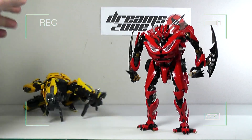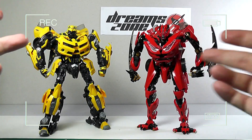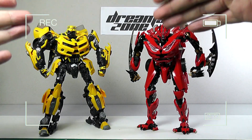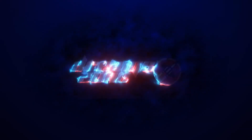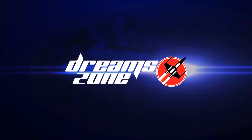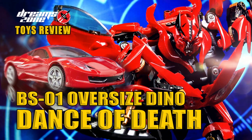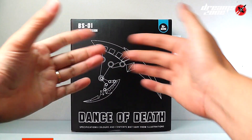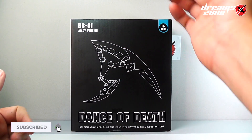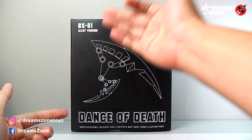Let's do a size comparison. Here I got the NPM Bumblebee, although this Dino is not NPM range. Welcome back to DreamSounds. Today we're gonna do a review of The Dance of the Dead BX-01 Alloy Virgin, aka The Dark of the Moon Oversized Dino.